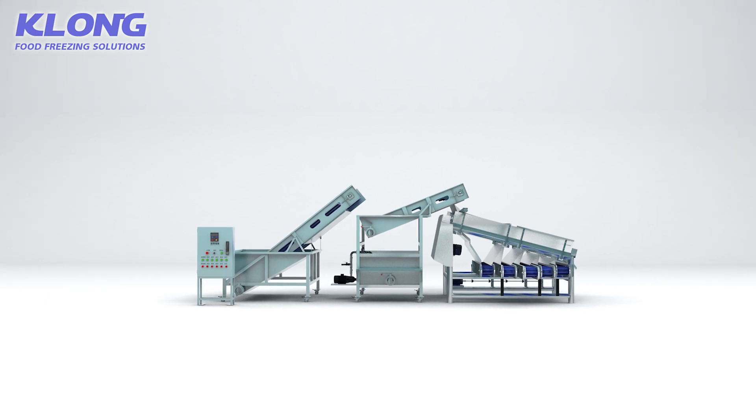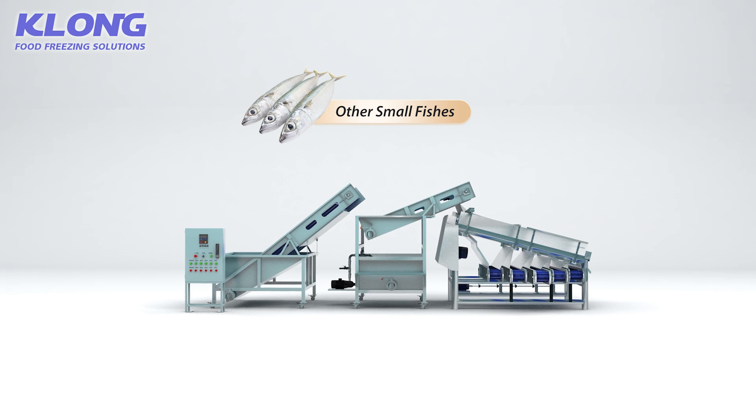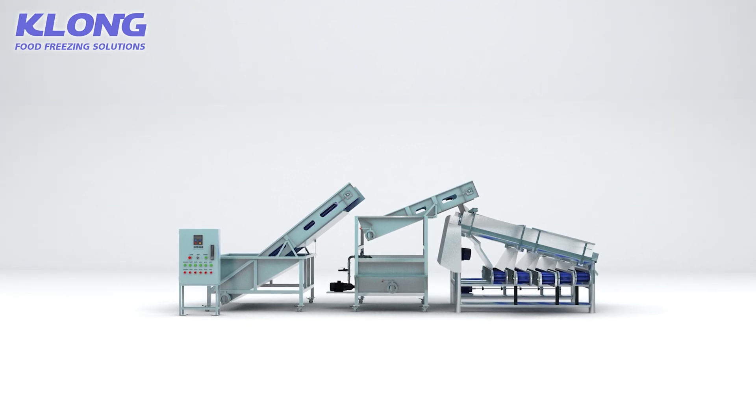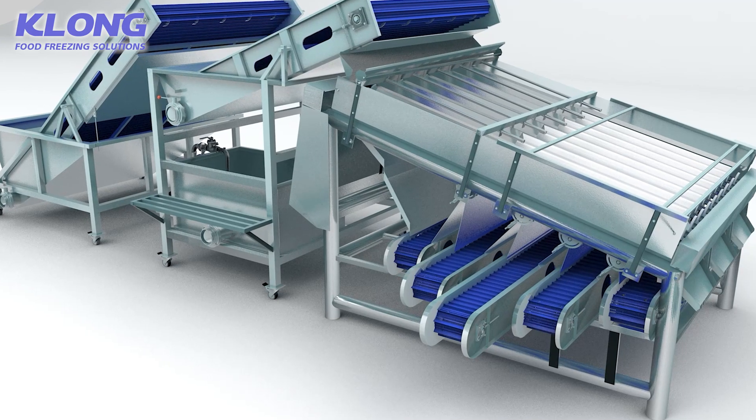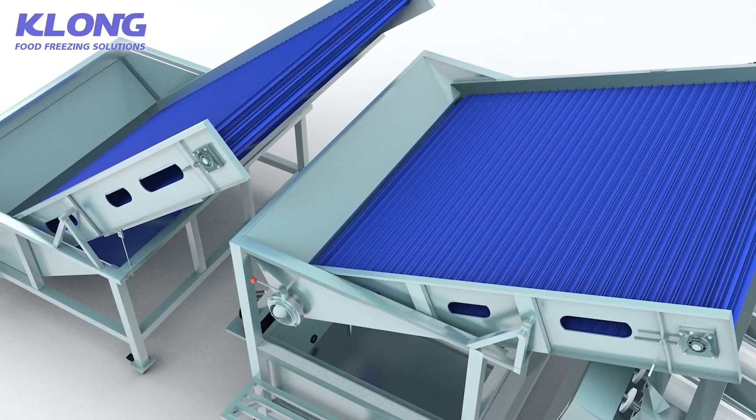The shrimp grading machine is suitable for grading all types of shrimps, blowfish, and other small fish such as tilapia. It is mainly applied to classify and process large amounts of shrimp.